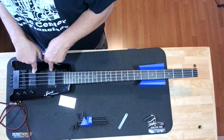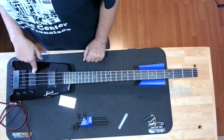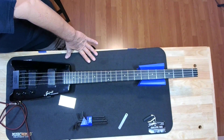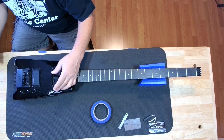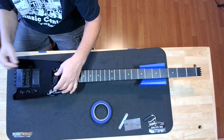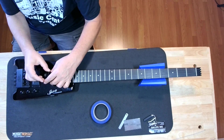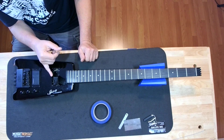Interesting that it's got a two-way truss rod. I need to run that serial number and see what year this thing is. I don't think it's that old — it looks like it's in really good shape. Let me tune this thing back up and see what we can see. I was playing it with it tuned up and — I love it. It already feels better.